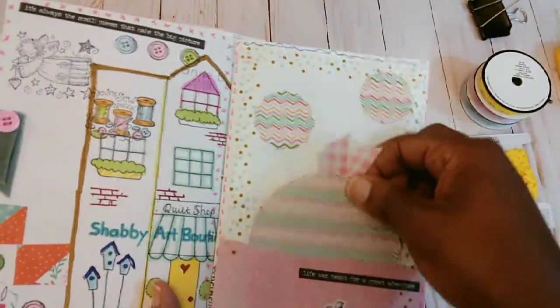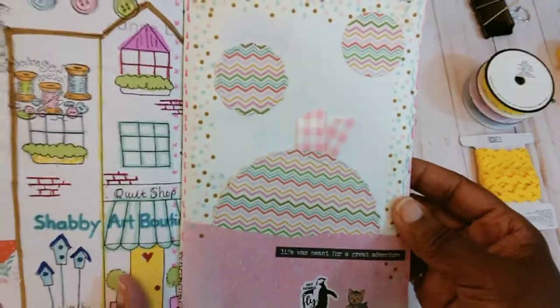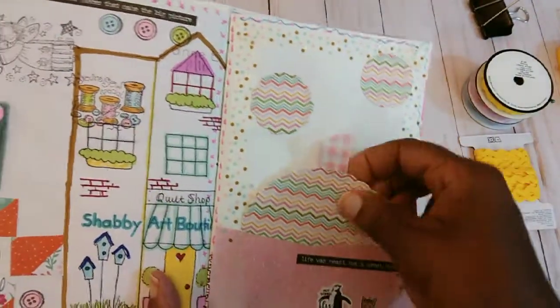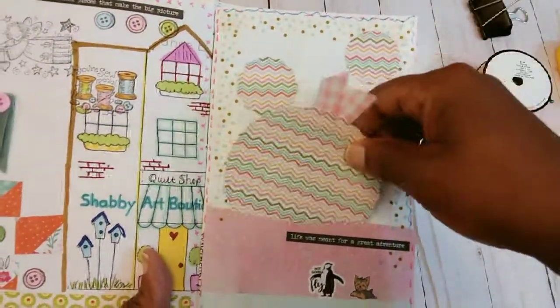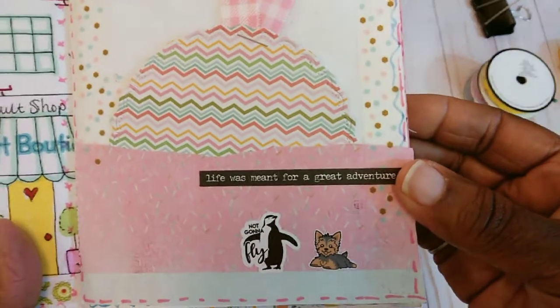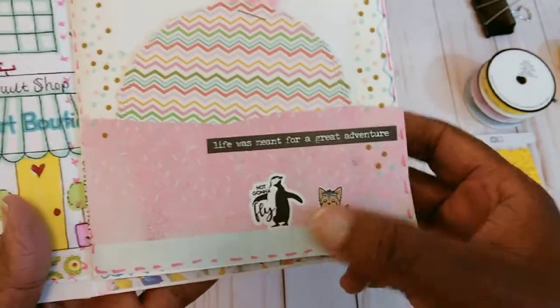Over here is another pocket, some washi tape around the edge, and you could journal on the back of that page. I also added a few of the little Tim Holtz words on here — these are just some little stickers that were in my stash.